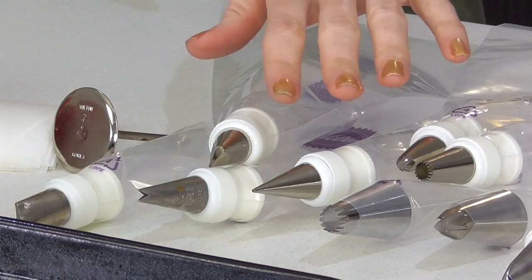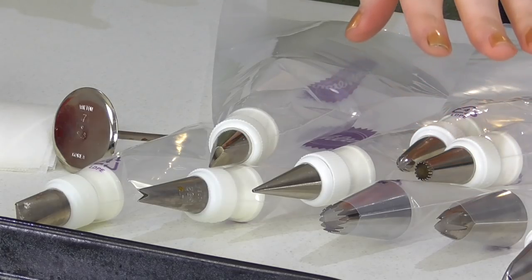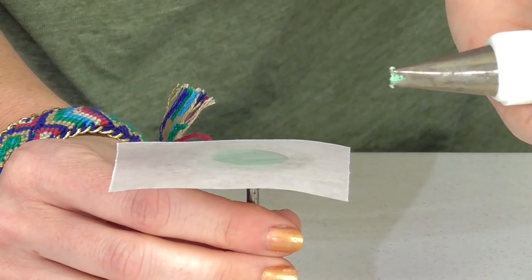Now it's time for the really fun part — piping our succulents! This is where you can personalize the cake and play to your piping strengths. I've got 104 tips, leaf tips which are super easy, and lots of different sizes of star tips. It's all about adding variety. I've also got a bunch of colors — you can come up with any designs in any shade and really make it your own.